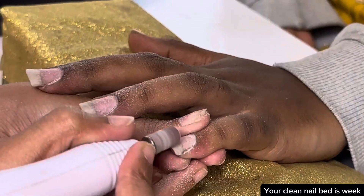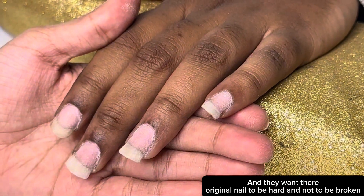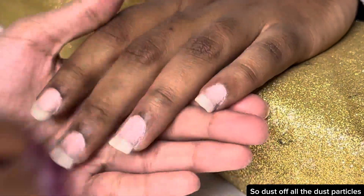Gel overlays are done when your nail bed is weak and you want your natural nails to be hard and not break. So dust off all the dust particles.